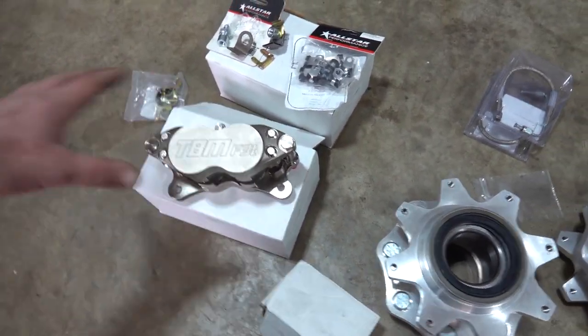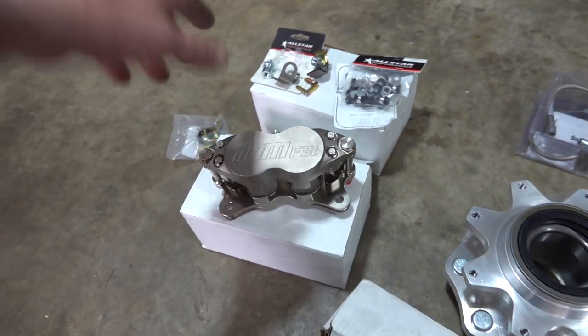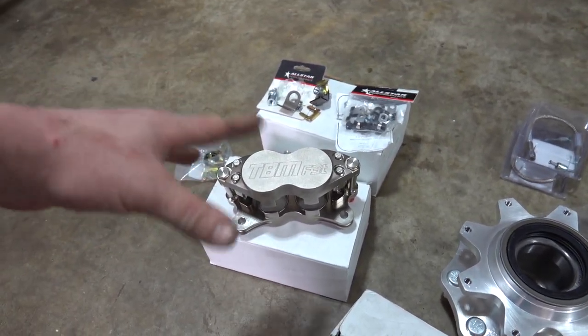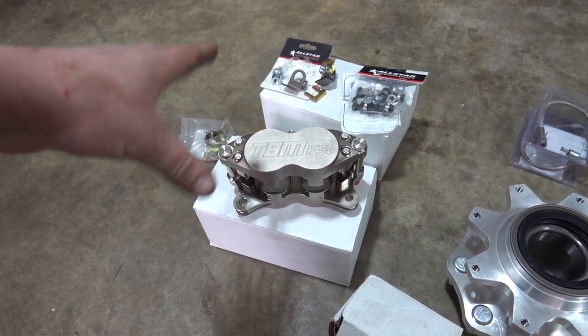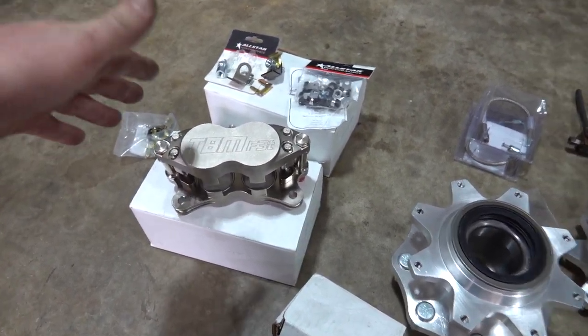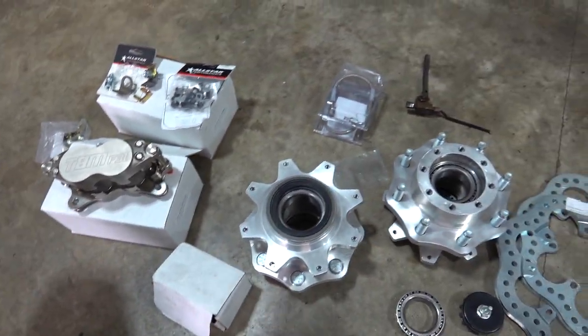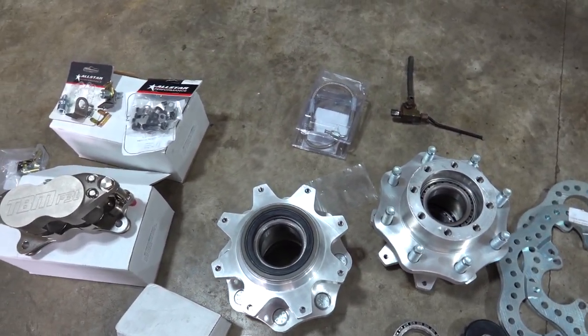It's not like a full-out kit that the guys at Fire Pump sell — we're just going through them to get the TBM stuff so we didn't have to figure out what would work for our setup. We do have fronts coming as well. The front calipers should be here tomorrow, but we're going to work on the rear setup right now.